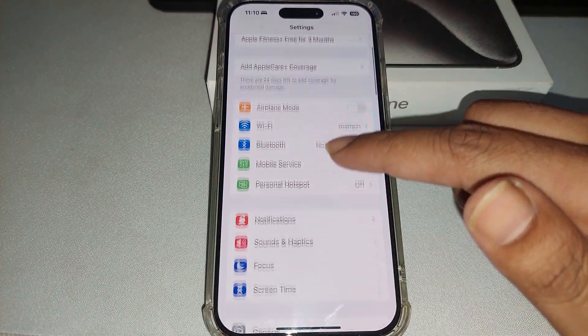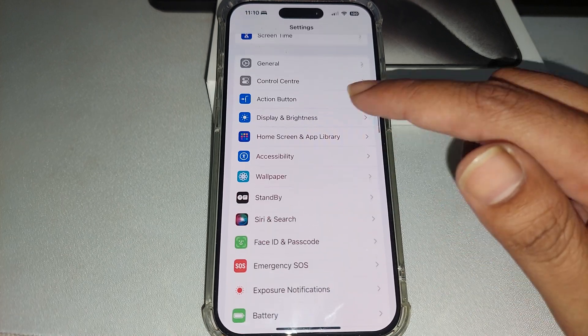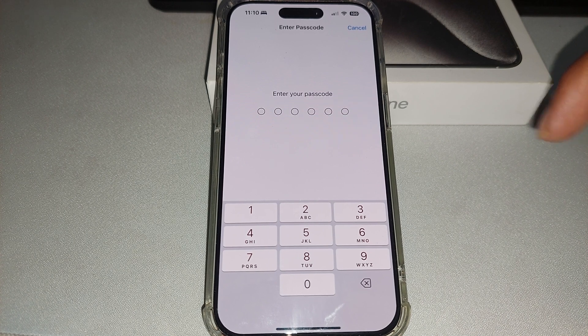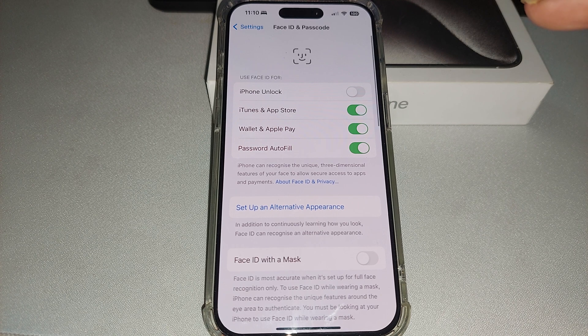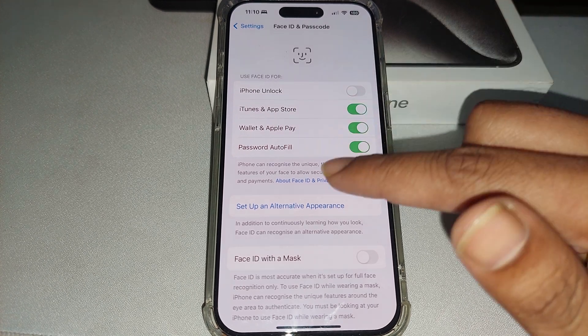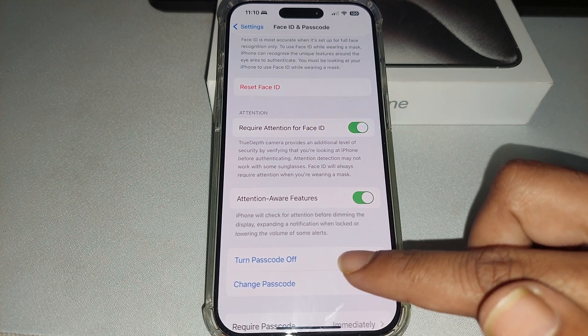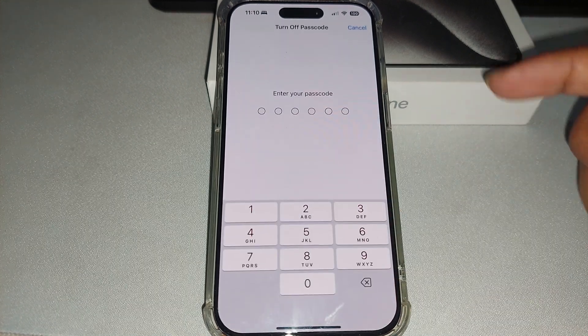Go to your Settings, scroll down, and press on Face ID & Passcode. First, you need to enter your passcode to enter this setting, then scroll down and turn passcode off.